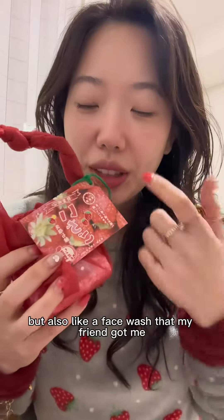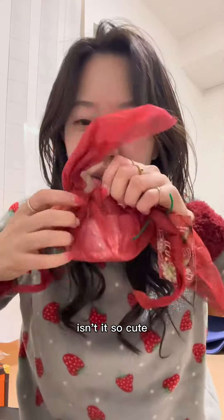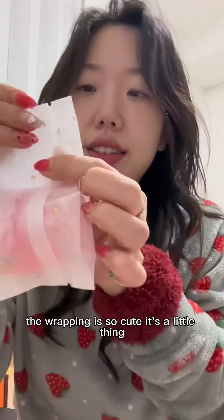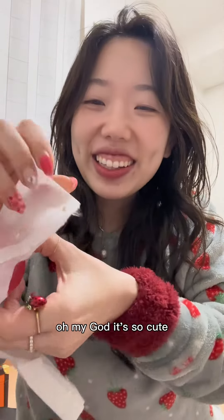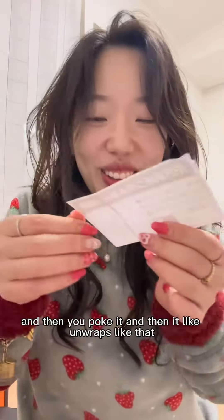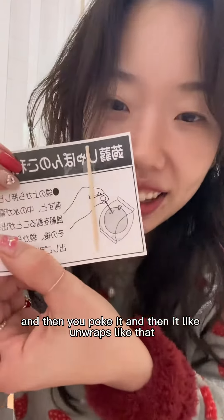This is like a shower gel but also like a face wash that my friend got me, and it's like a bubble. Isn't it so cute? The wrapping is so cute, it has a little thing, it's sparkly. Oh my god, it's so cute — it smells like strawberry. You poke it and then it unwraps like that.